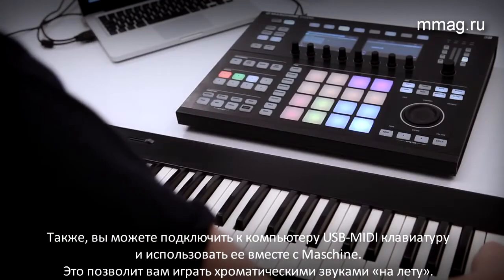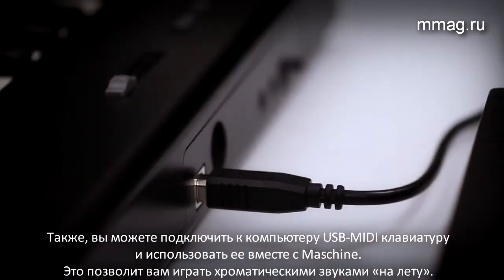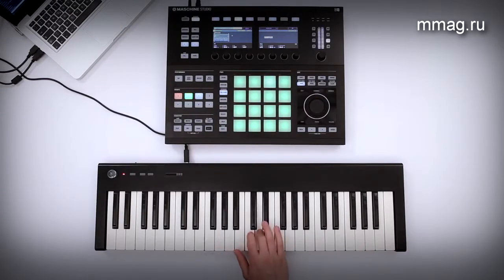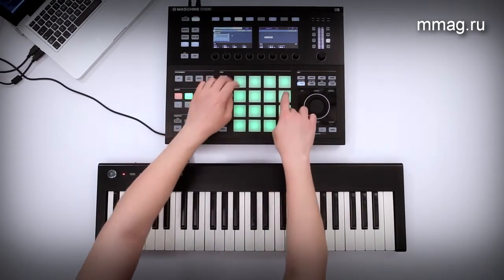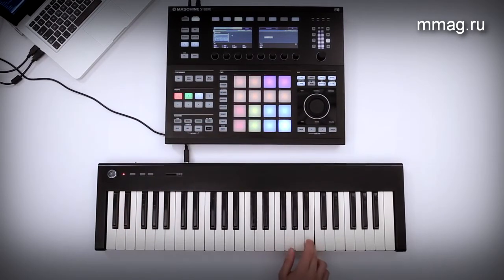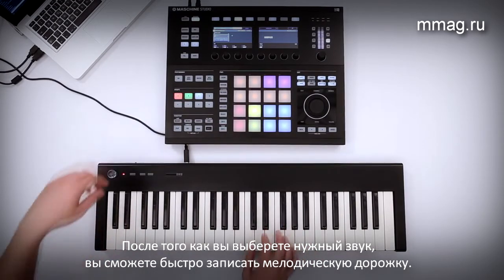You can also connect a USB or MIDI keyboard to your computer and use it with Maschine. This lets you play every sound on the fly. All you have to do is select a sound in Maschine and play it on the keyboard. Whichever method you prefer, you'll be able to quickly record a basic melody.